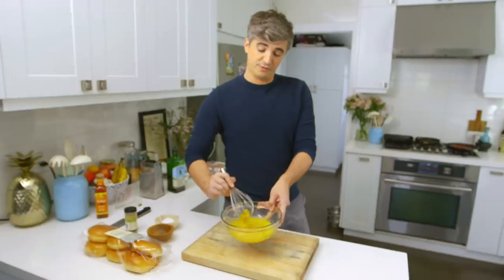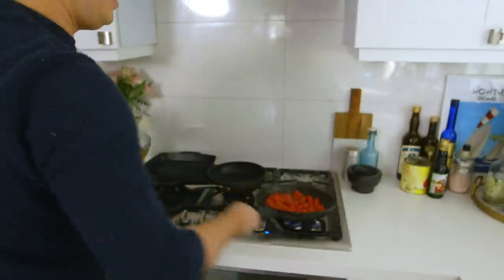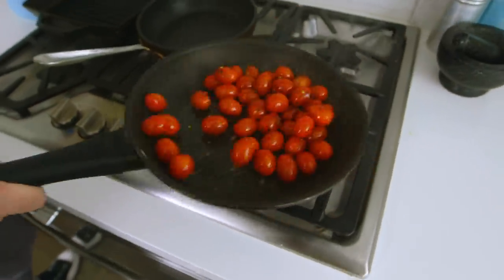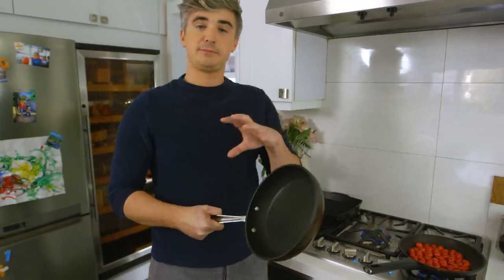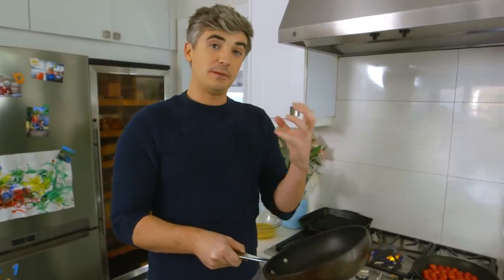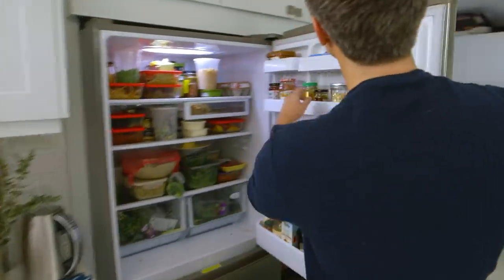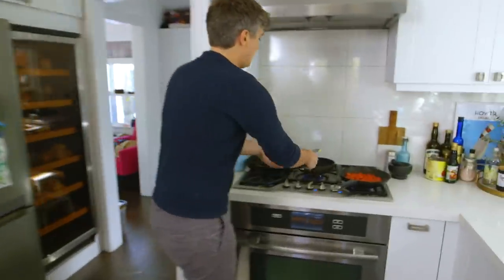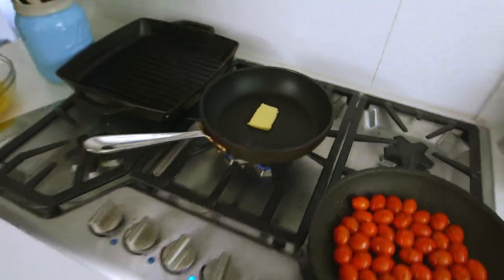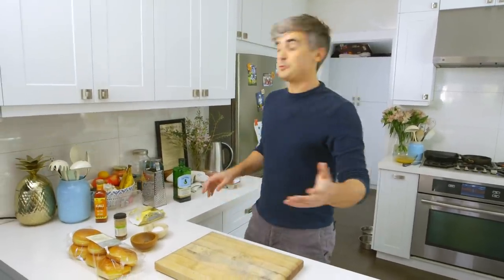Now that they are whisked beautifully, I'm going to check on our bacon — which is looking pretty good — and check on our tomatoes, giving them a little toss to get the heat going on them. I highly recommend using a non-stick saucepan when making scrambled eggs; it makes your life easier and results in a better end result. Get the heat on at a medium heat and add a little touch of butter. While that's melting down, prepare any other ingredients. If you wanted to add herbs into your scrambled eggs, some thyme or basil would be gorgeous.